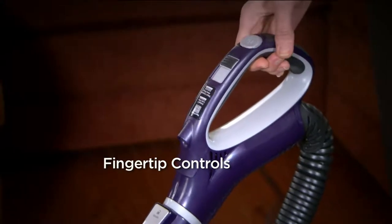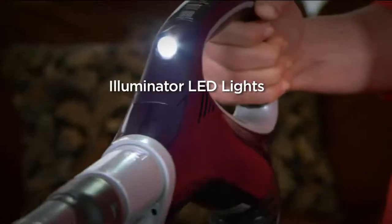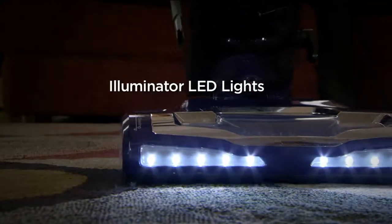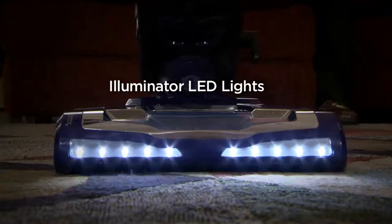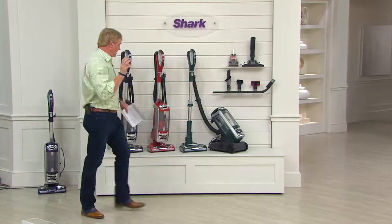Fingertip controls. There's even a light in the handle — an LED light so you can get into nooks and crannies and crevices and really see dark areas. And when you're on the floor, the illuminator LED lights will get you to places and dirt and stuff so you can really clean and deep clean your home.